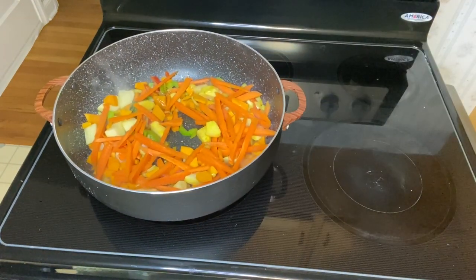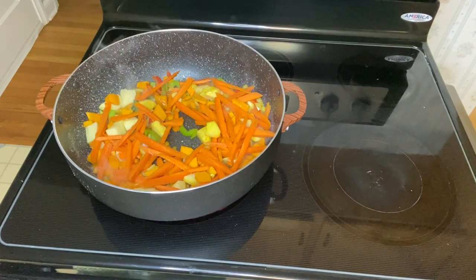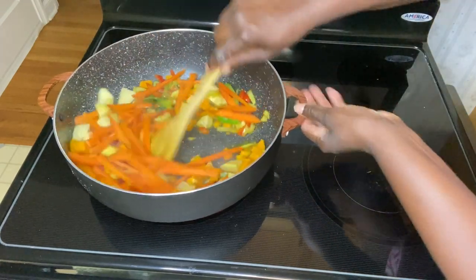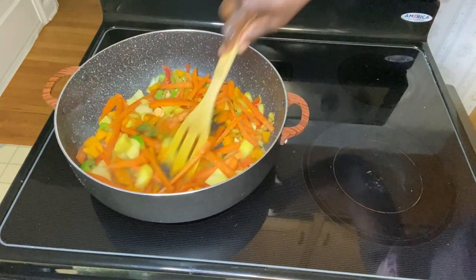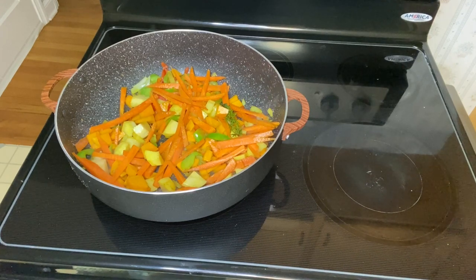Not to fully cook yet, because I will need to be adding my fish in, which will take about 15 to 20 minutes to cook. I used a quarter spoon of curry. I'm still allowing this to sauté a little before I add my fish in.